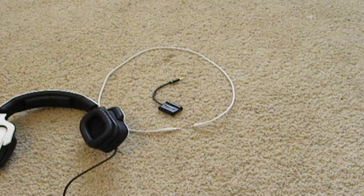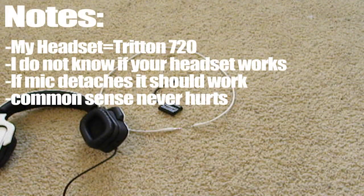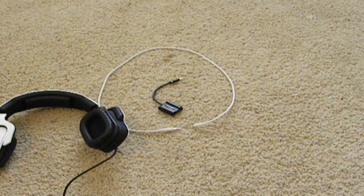People were also asking if they could use Beats. Guys, it has to be a gaming headset. You have to use a little common sense on this — I'm not trying to be mean, but some of those questions were just ridiculous.